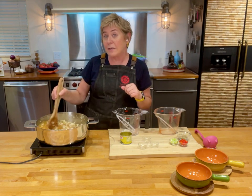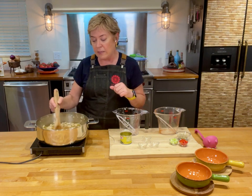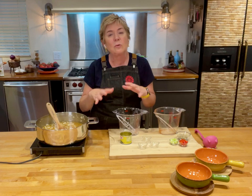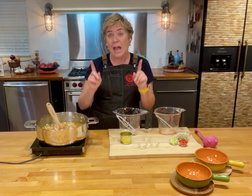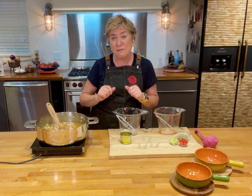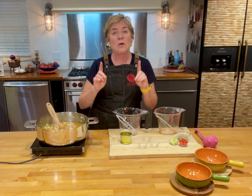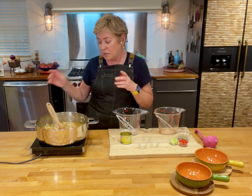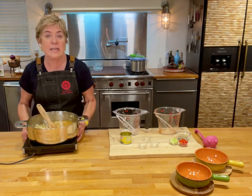Now if this wasn't on video, I would let this go for about 20 minutes until the cauliflower was lovely and soft. However, I pre-cooked my cauliflower so you don't have to wait to see what it's going to look like when it's finished. So I'm going to take it off the heat.